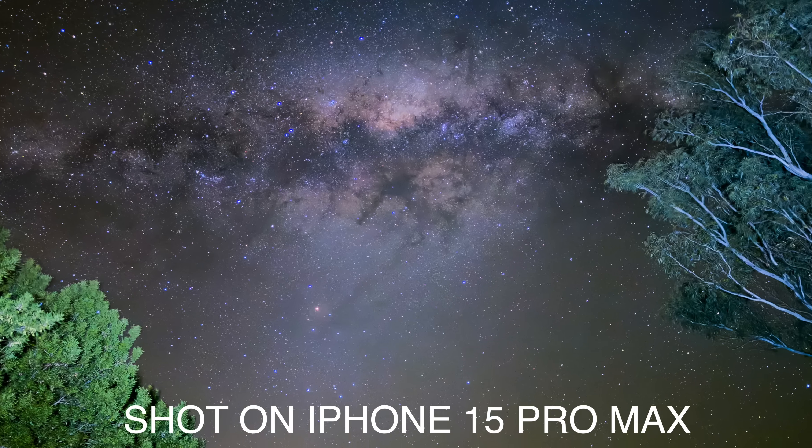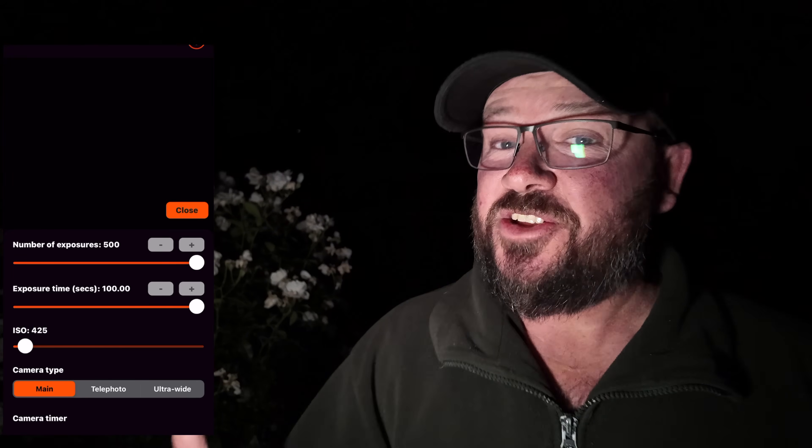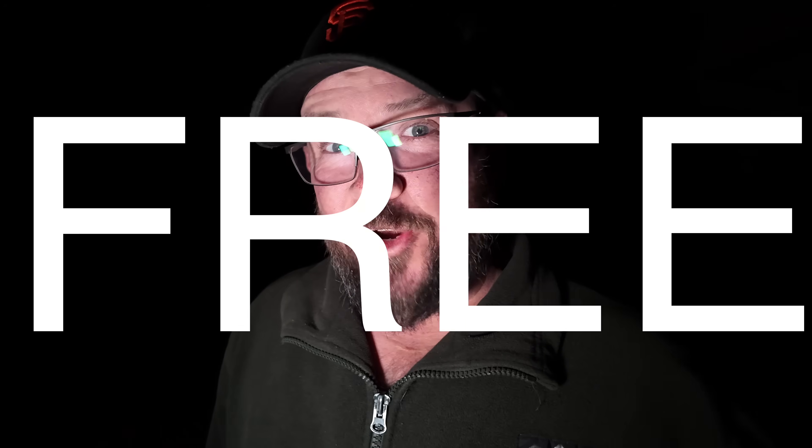If you're into astrophotography with your iPhone, I have found a very cool app. This app will let you take up to 500 photos, 100 seconds each, adjust the ISO, adjust the focus so it's pin sharp, and those 500 photos — it'll even stack and align them all for you so the stars are crispy sharp. Oh yeah, did I mention it's free?